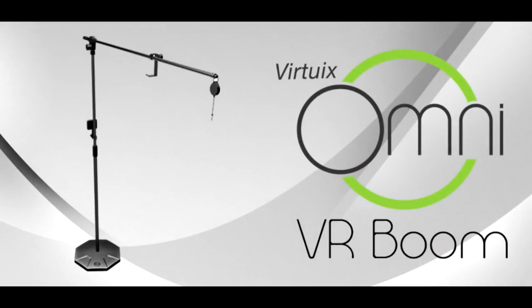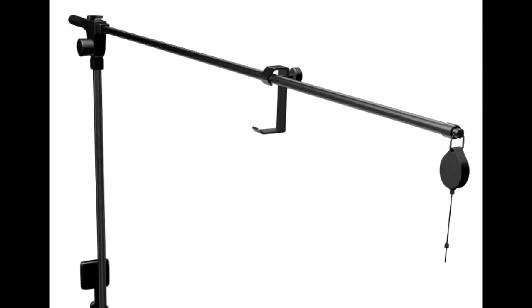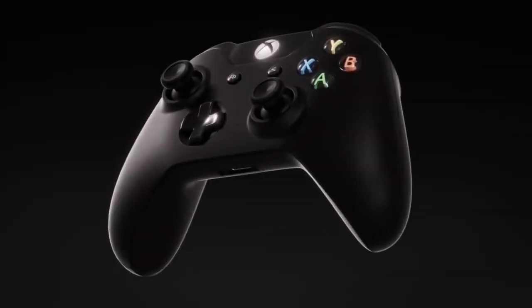Another neat accessory is what's called the Virtuix VR Boom. This is basically a little stand that holds the cables so you're not tripping over them or getting twisted up in them as you move around. It holds them at a length away from you so you don't have to worry about pulling, stepping on, or tripping over your cables. It really is a genuinely awesome thing to have for the VR enthusiast who likes to move around a lot in their game.